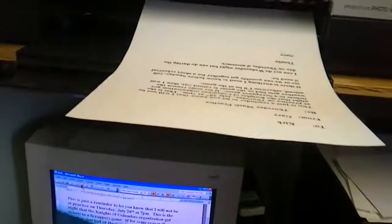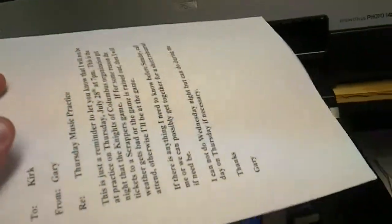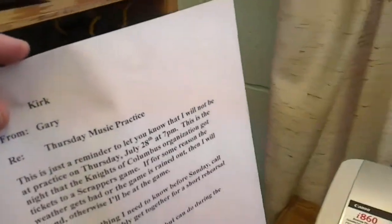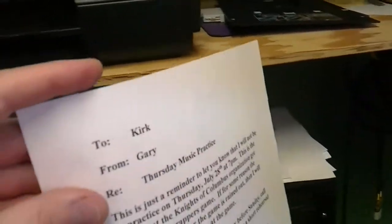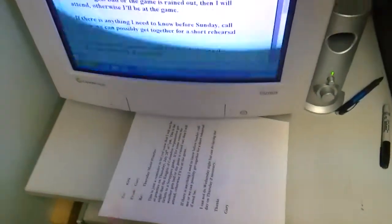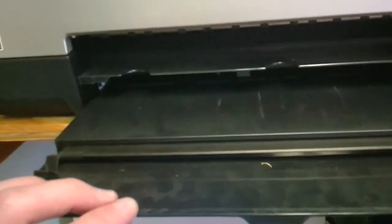And there's the paper with my memo that I need to give to someone. That's just a little demonstration on how to use a CD printer as a regular printer. If you have one like that, you certainly don't need a second printer, unless of course you want to use one for final copies and one just for draft copies.